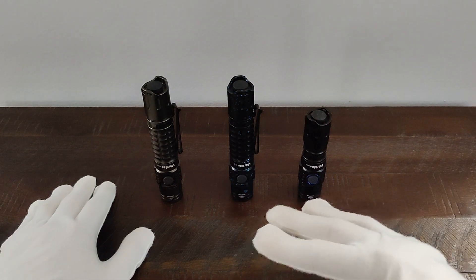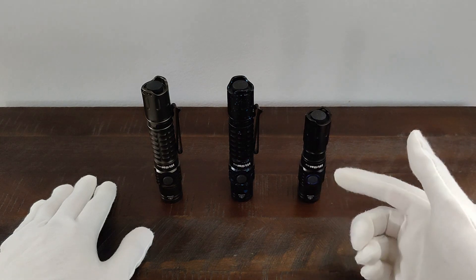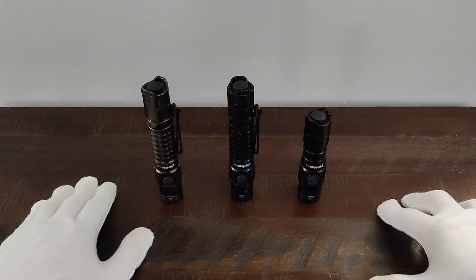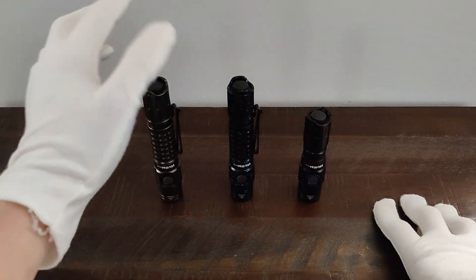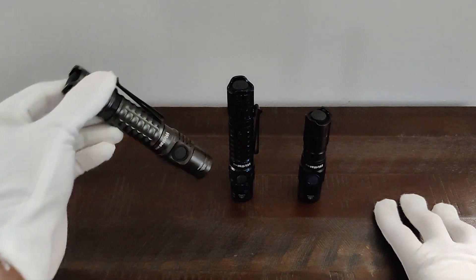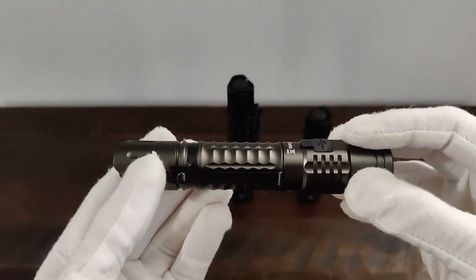I've got three different varieties here, and as you may have noticed, one with a short tube. The reason I have these other two here, even though they don't have batteries in them currently, is just to show you this light does come in a lot of different colors.